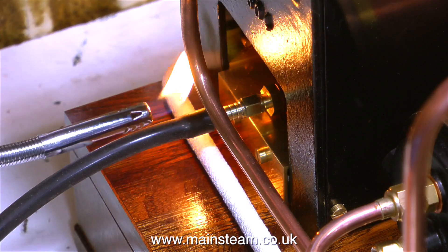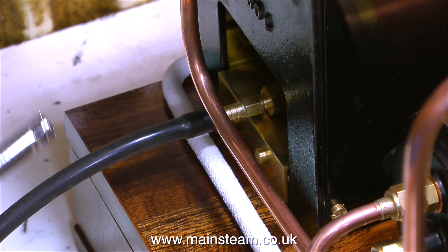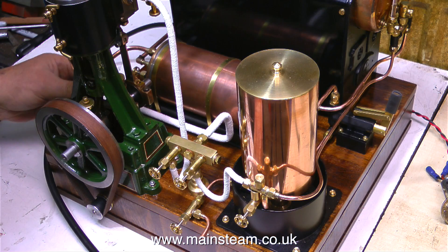Let the steam test commence. I'm lighting the boiler with my flexible gas lighter, which keeps my hand out of the line of fire of the small explosion that occurs when you light a gas burner.